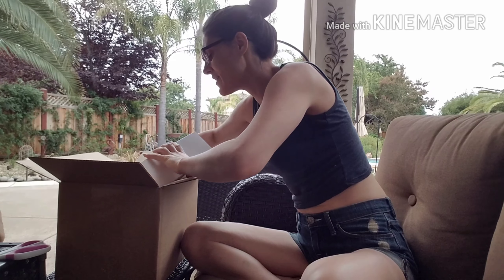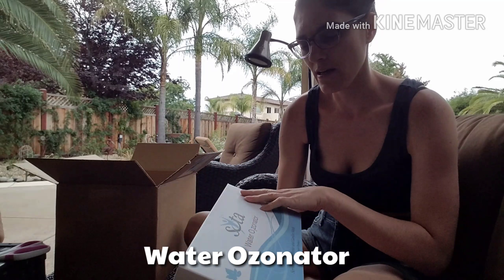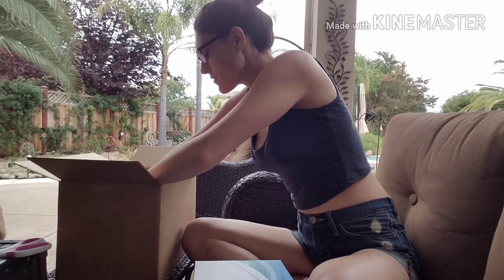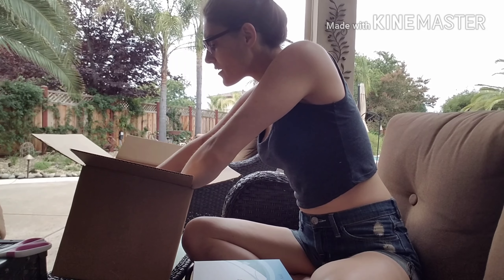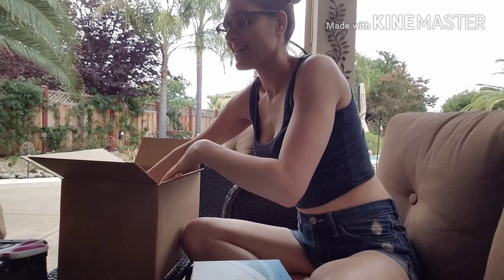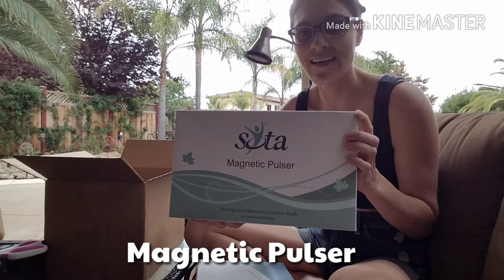Then I have the water ozonator. And the last thing is stuck in the box with all this other stuff here. I'm really excited — this is the one thing I really wanted because I think I can use this part right away. This is the magnetic pulsar.